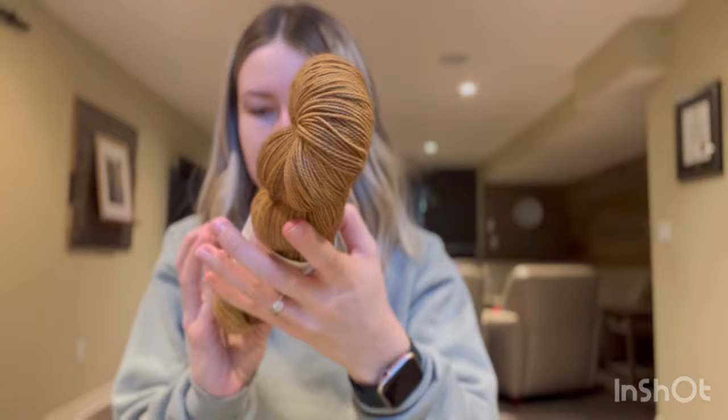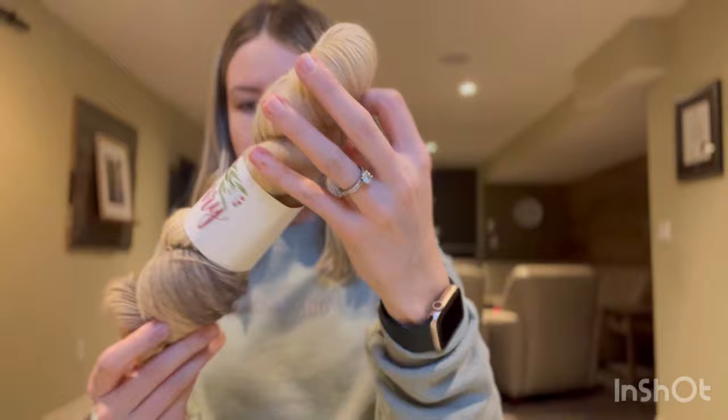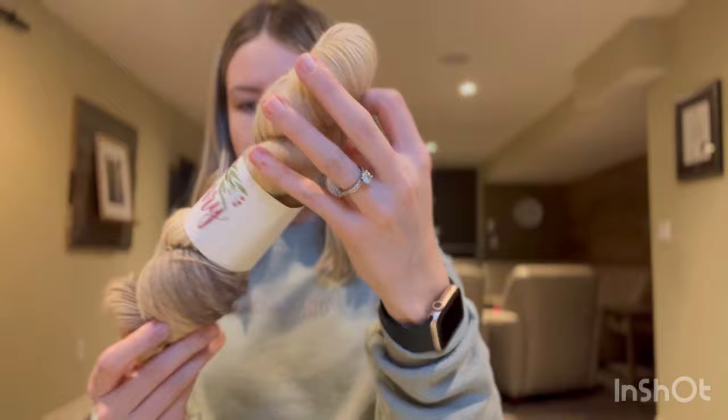A couple more Wolberry skeins: the colorway Wheat on the Berry Sock — a tonal, very golden color that looks pretty with my skin tone. And the colorway Glisten — a neutral cream with grayish purple tones, very pretty.